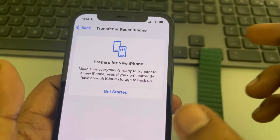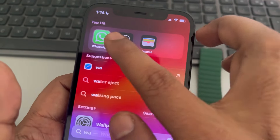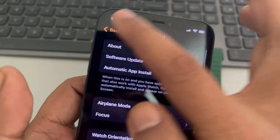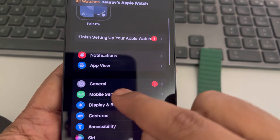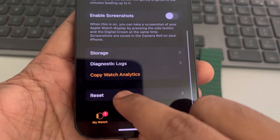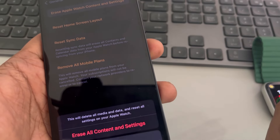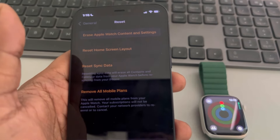If it is still not working, you can unpair the watch. Open the Watch app, go to General, scroll down, find Reset, and tap Erase Apple Watch Content and Settings. Then try to pair it once again. Please like the video to support us.